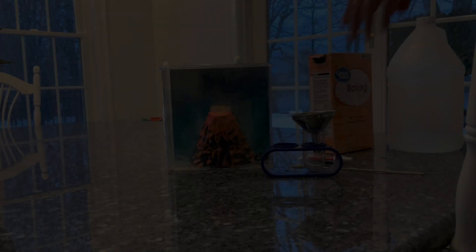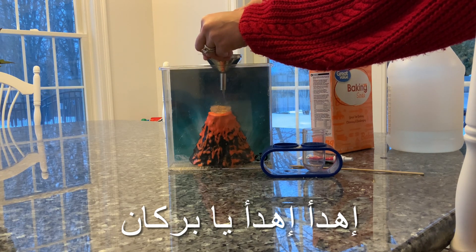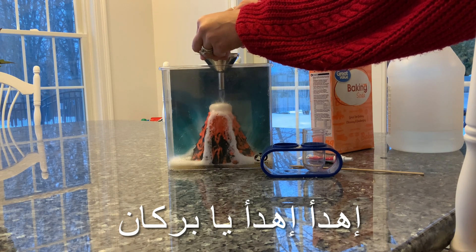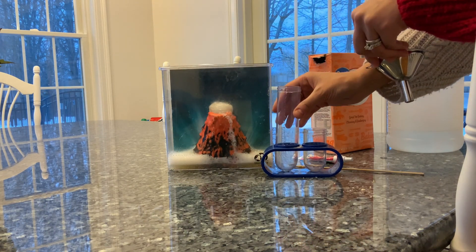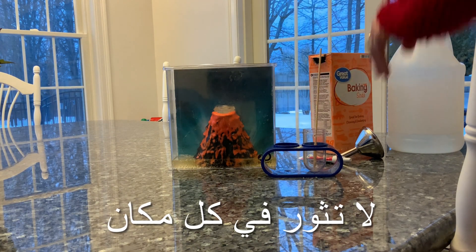Now let's try a new rhyme together. As our volcano is erupting, let's tell it to calm down. Let's say: إِهْدَ إِهْدَ يَا بُرْكَان! Calm down, calm down, volcano! لَا تَثُورُ فِي كُلِّ مَكَان! Don't erupt everywhere!